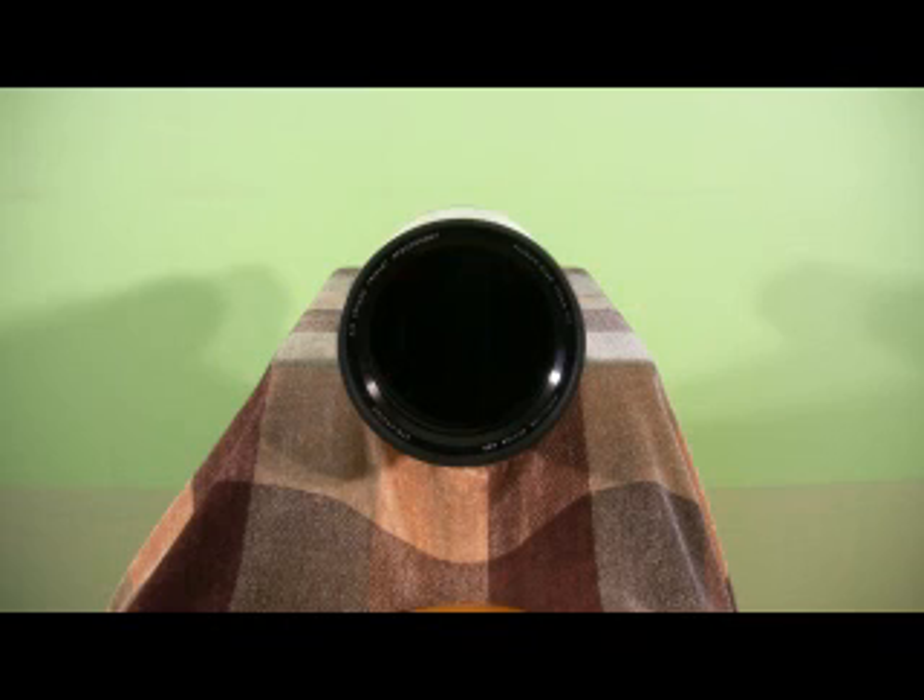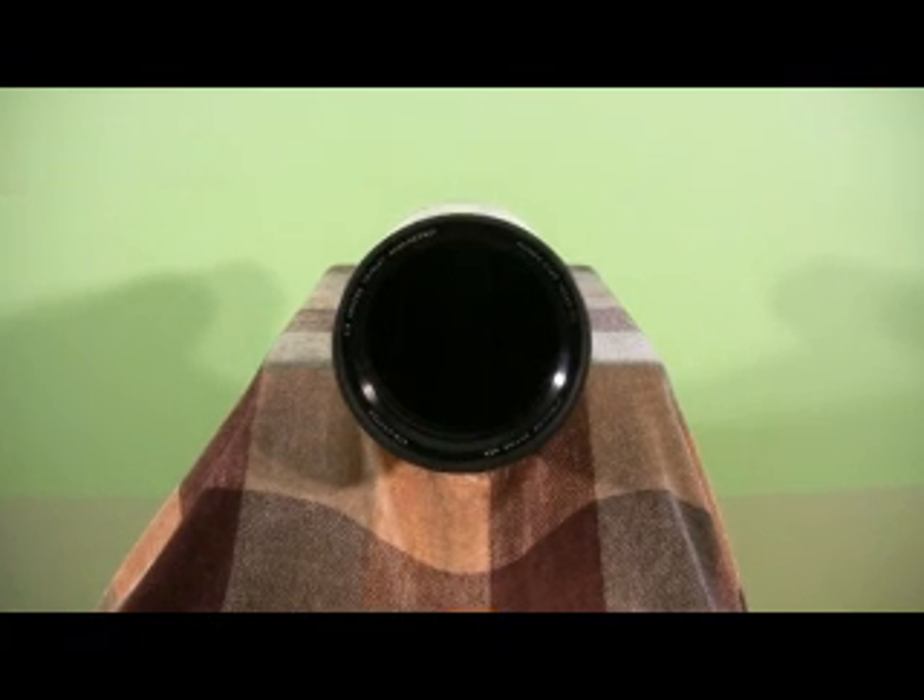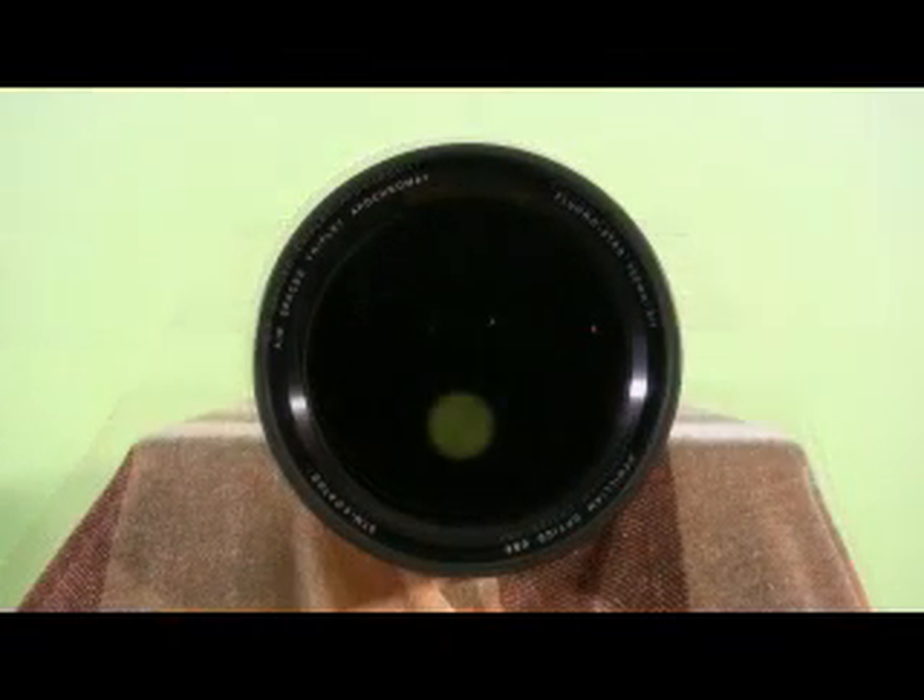This telescope features a top quality 132mm air-spaced triplet apochromatic objective lens that is 925mm in focal length and is made using FPL53 glass for superb color correction and tack sharp focusing. It is fully coated using William Optics STM coatings to minimize reflections and enhance light throughput. Due to the very high quality and design of this lens, the FLT 132 is ideal for both viewing at the eyepiece or imaging the night sky using DSLR or CCD cameras.